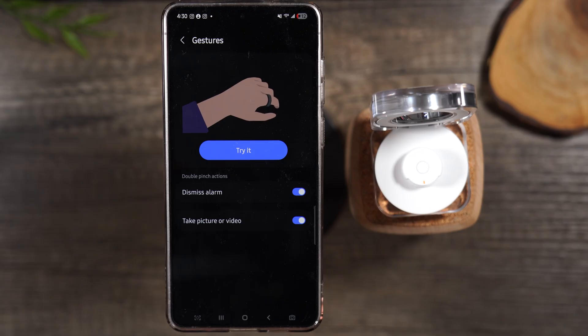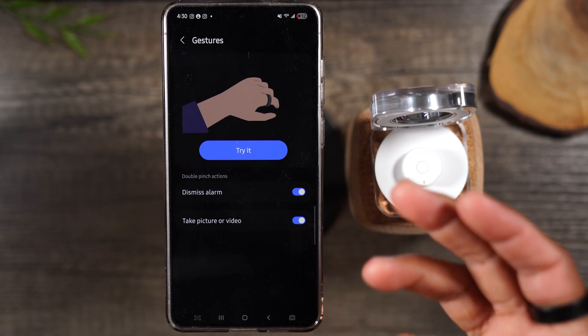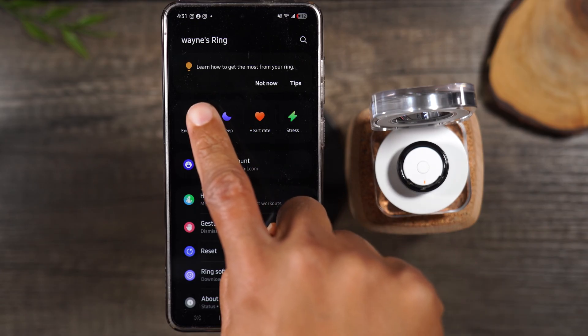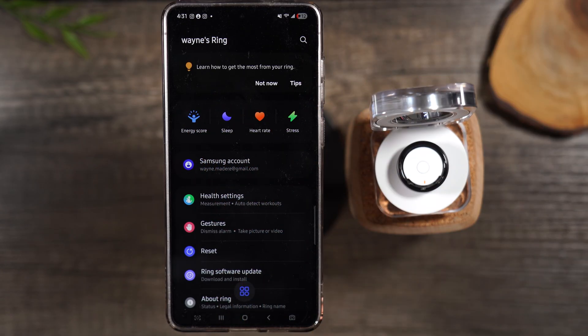You can also dismiss alarms with the ring. If you set an alarm for say 9 p.m., when it goes off you just double tap and it will automatically silence or turn off the alarm. I hope they expand gestures to allow more features, but those are two really great ones to start with. To find more tips, check out the learn section in the app — it says 'learn how to get the most out of your ring.' That's where you'll get more information and be alerted as new features are pushed out.